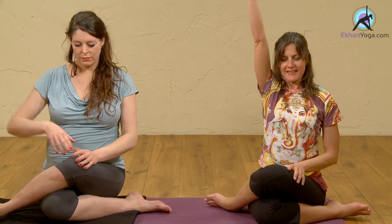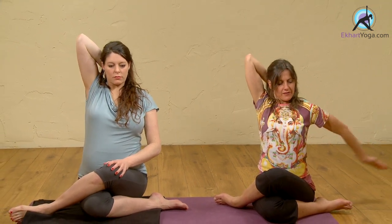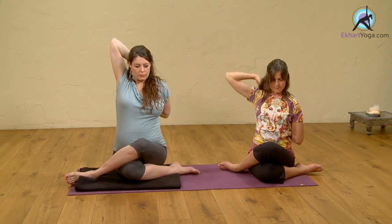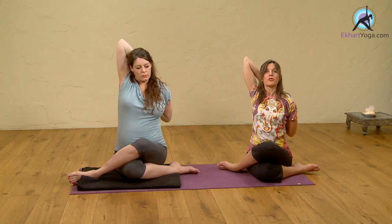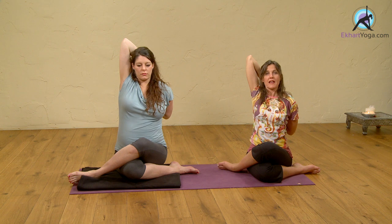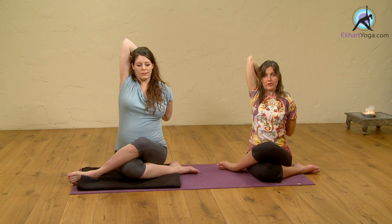Now stretch your right arm up. And we come to the arms — bring your left hand behind and just gently join your fingers. It's a lovely posture to be taken postnatally as well. As the closing nature of the posture, gently bringing a little bit of compression around the pelvis and the groin is really useful in recovering after giving birth.